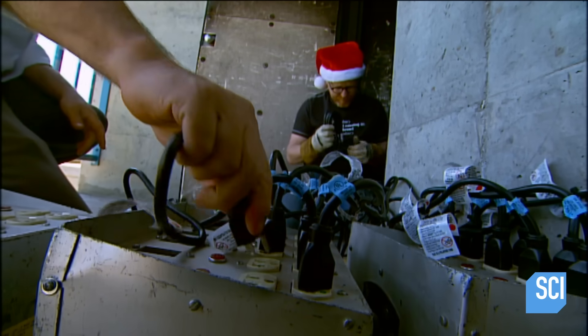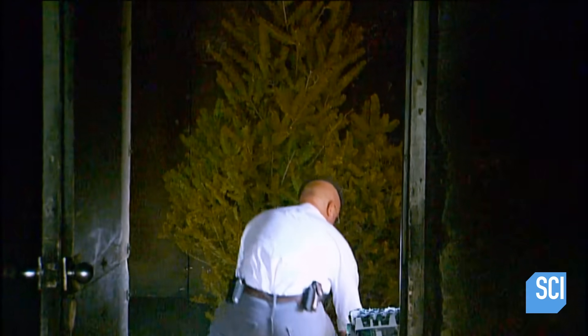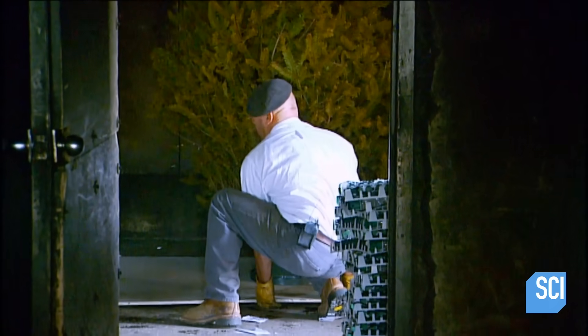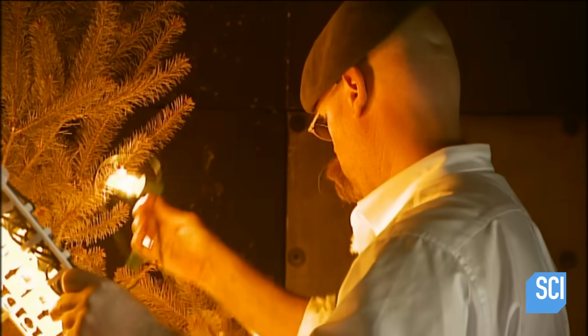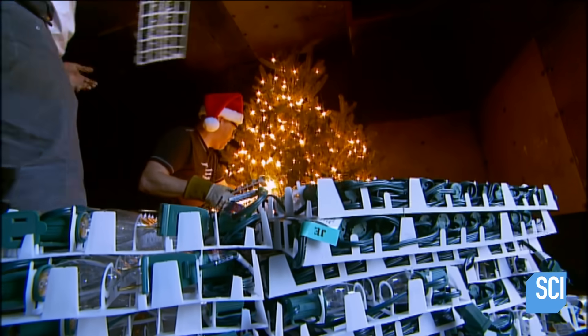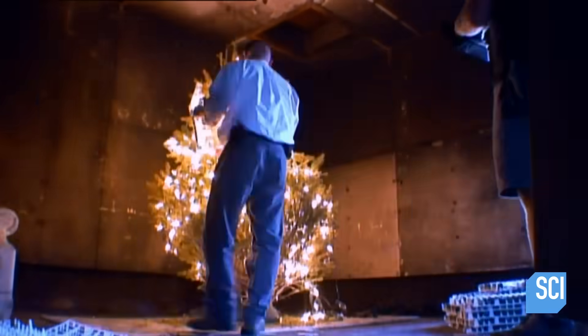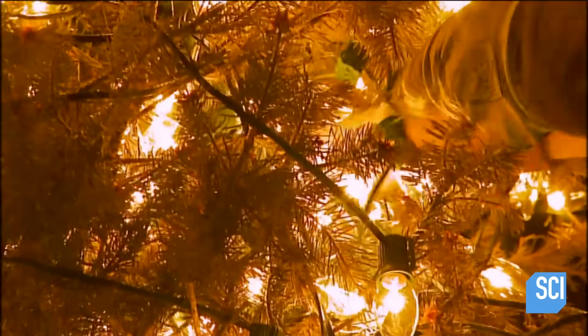In this last test, the guys are going for broke. They've rigged the tree with hundreds of lights plugged into dozens of sockets. To further up the fire factor, the pine is totally parched — kiln-dried at a flower-drying facility, so it's dry as a bone. They've gone way over the top with 2,500 lights, representing a couple hundred amps worth of electrical power and heat going into the tree.